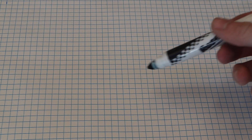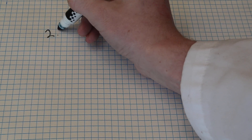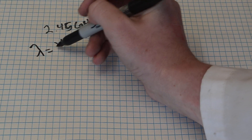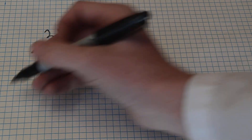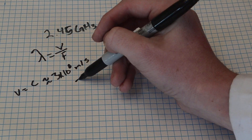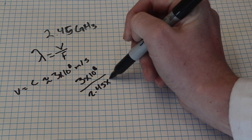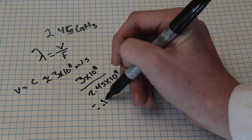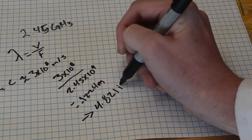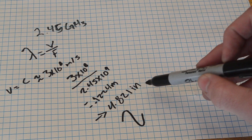Now in designing our waveguide for the magnetron, we need to know a couple of things. First off, the frequency that the magnetron outputs is around 2.45 GHz. The formula to calculate wavelength is going to equal the velocity divided by the frequency. Since we're dealing with light, its velocity is just going to equal the speed of light, which is about 3 times 10 to the 8th power. So if we plug this all in, we get 3 times 10 to the 8th divided by 2.45 times 10 to the 9th, which gives us approximately 0.1224 meters, equal to about 4.821 inches. So we know a single wavelength is going to be equal to about 4.821 inches.